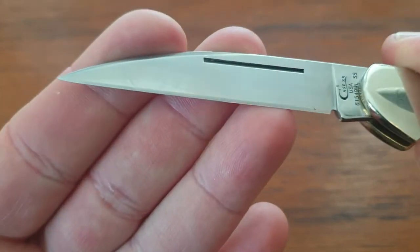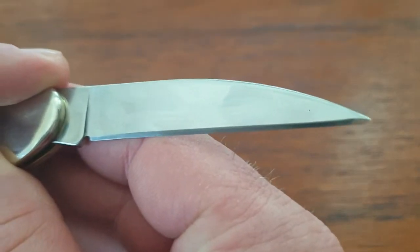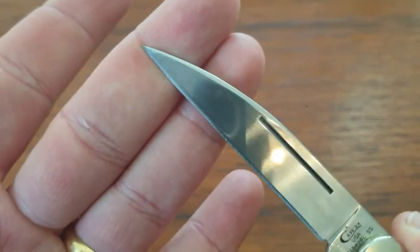Let's take a look at the grinding. It looks nice and straight on both sides. And like I said, that tip is just amazing — it's like a needle.